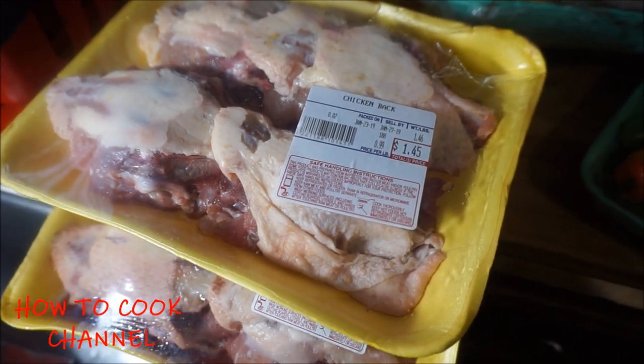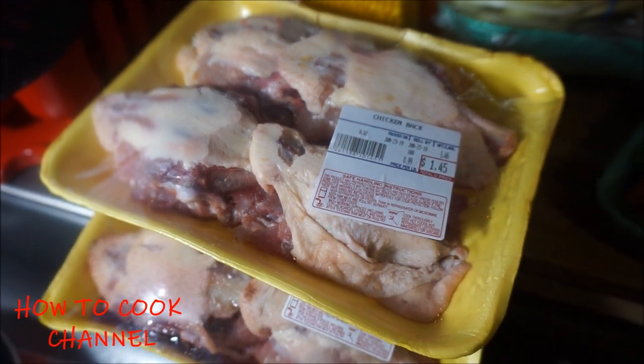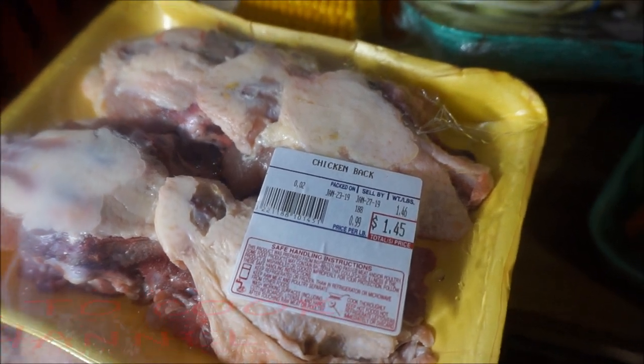I'm going to cut it in two pieces, cut off the little tail part right there. Then I'm going to soak it in some lemon juice, salt, and vinegar. I'm going to wash it real good and get the chicken back soup ready for the pot.